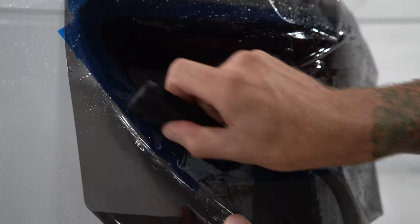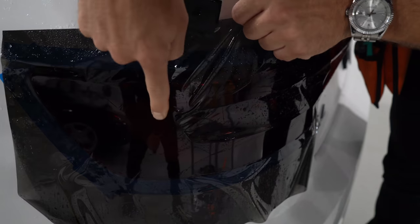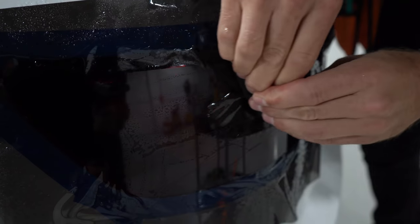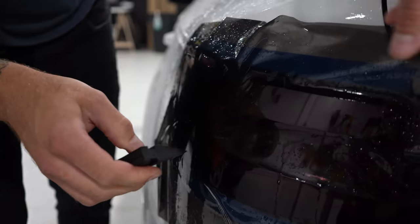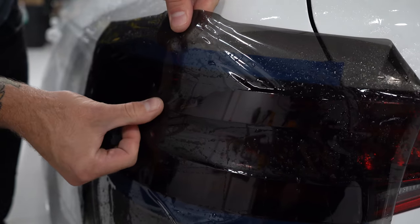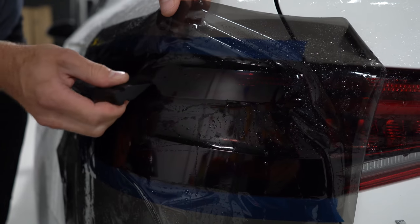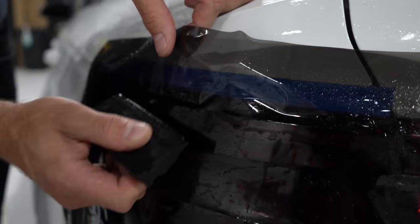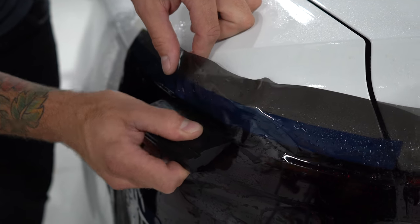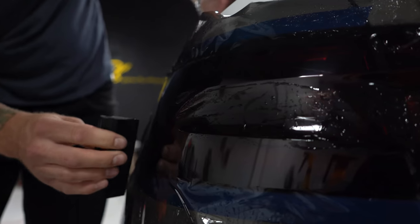On a more complex light it's going to be more difficult — we'll get into that later. Tack solution comes into play when we can't get the film to adhere. We're going to use it around the edges as well. Being thorough and consistent with this is very important. We want to make sure that we're getting all of the slip solution out so you sort of dry it off. As we squeegee across, we don't have any bubbles.